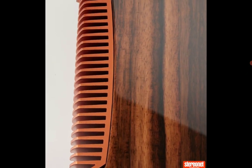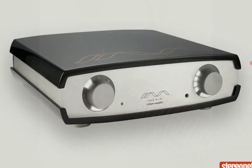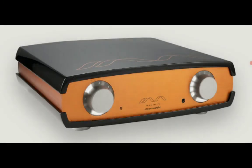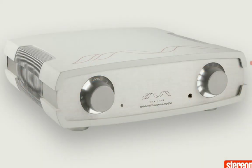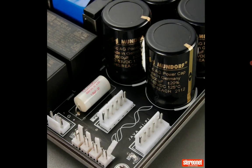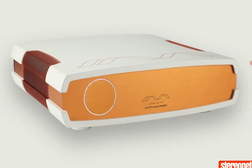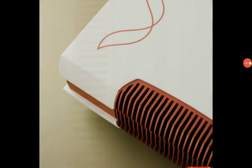If you want the dual shot model, the power goes up significantly — 400 watts into 8 ohms and 800 watts into 4 ohms. This model is priced at £11,190. Check out the details for these new amplifiers from Java Hi-Fi, and subscribe to the channel and like the content.